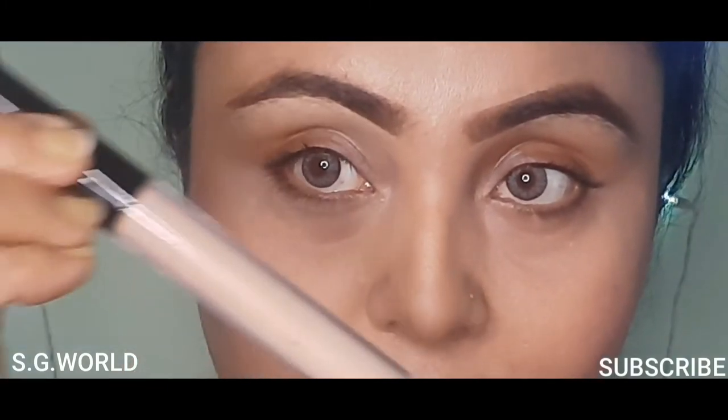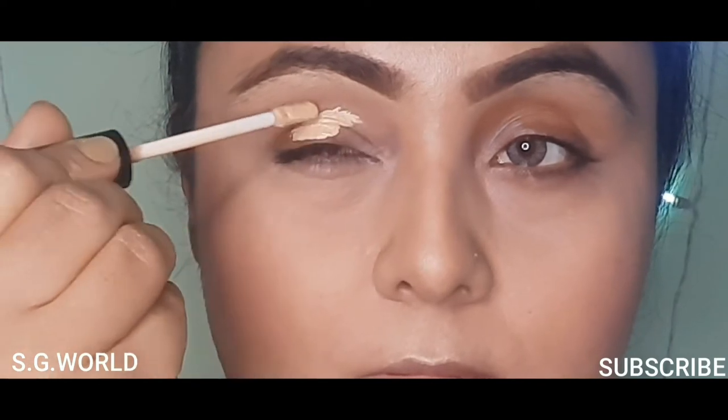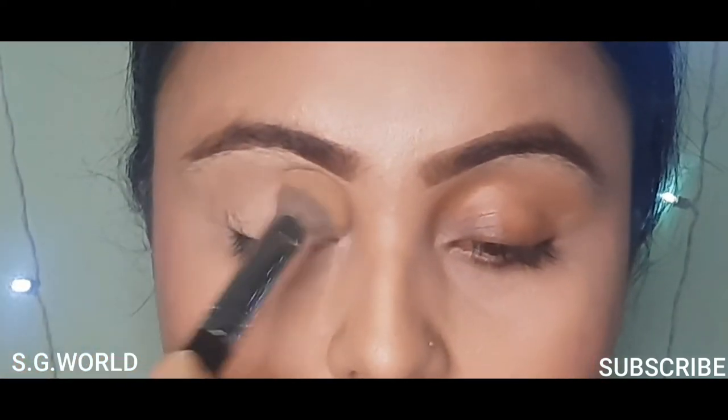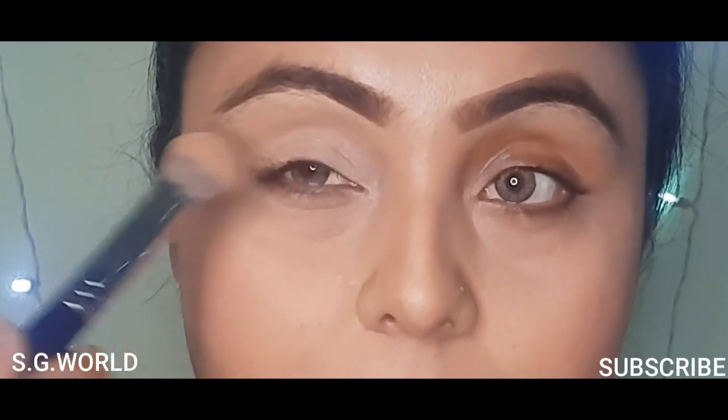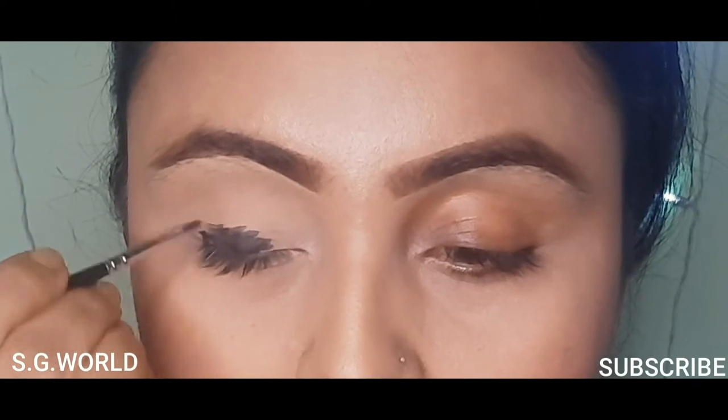First, I am going to use some concealer on my eyelid. You can use any concealer — I am using NYB concealer in white and milk chocolate shade. Set it down with some loose powder.